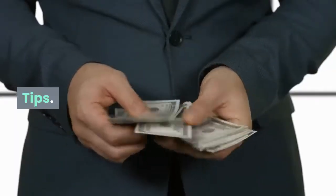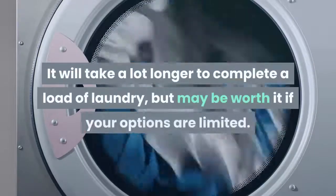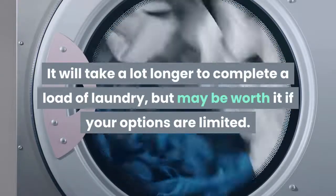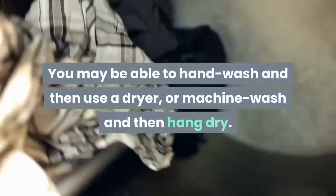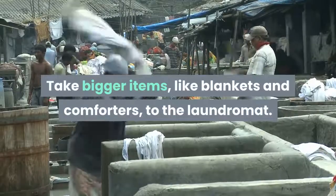Tips: If your kitchen is super tiny and you are limited on space, consider purchasing a washer-dryer combo unit — then you only have to worry about hiding one appliance. It will take a lot longer to complete a load of laundry, but may be worth it if your options are limited. Another alternative for extremely tight spaces is having either a washer or a dryer only. You may be able to hand wash and then use a dryer, or machine wash and then hang dry. Take bigger items, like blankets and comforters, to the laundromat.